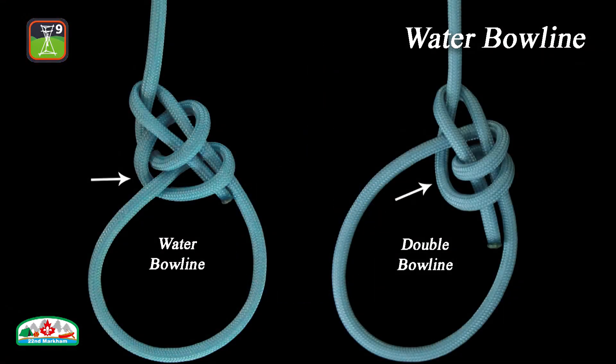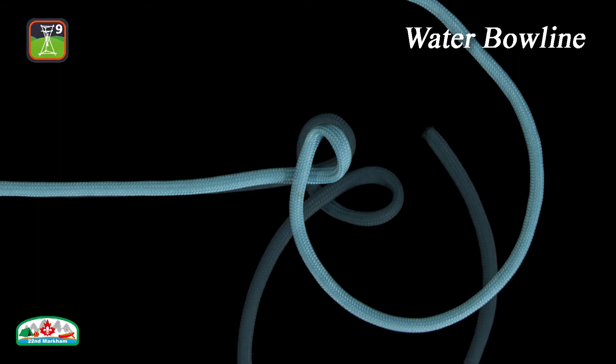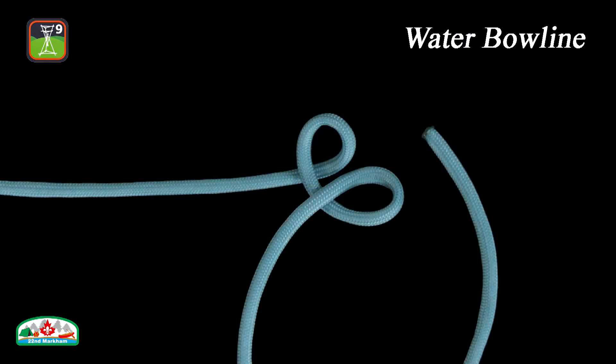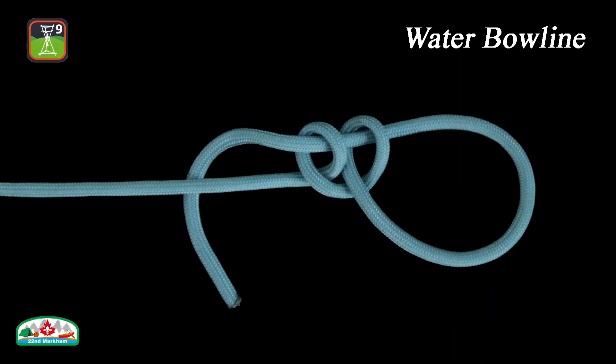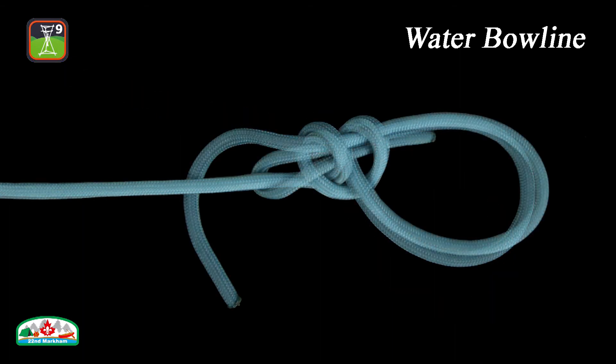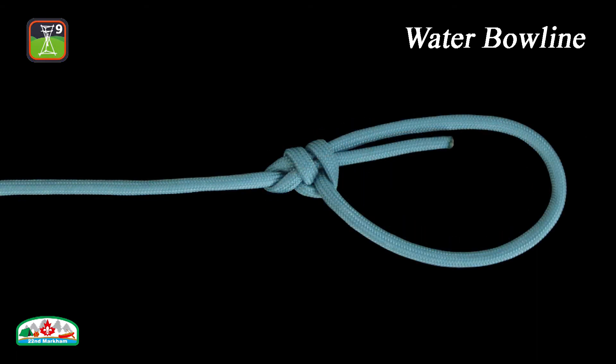Although similar in finished appearance to the double bowline, the water bowline is formed with a clove hitch, compared to the double bowline which uses two round turns. The water bowline is designed for use in wet conditions where other knots may slip or jam. Additional friction from the clove hitch increases the security of this knot over the simple bowline. This knot is very secure and does not jam, even when wet.